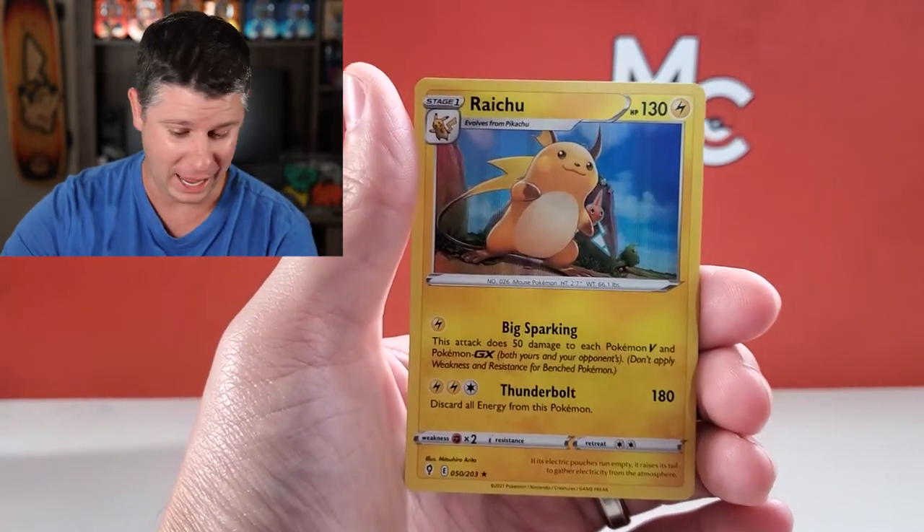and a holographic Raichu with Rotom in the background — I need this hollow! So I am pretty happy about that. That's great. There's a code. We're gonna open up the Jolteon tin in the next video, so leave a like, please be subscribed, and we'll see you in the next video. Have an amazing day!